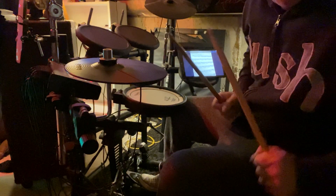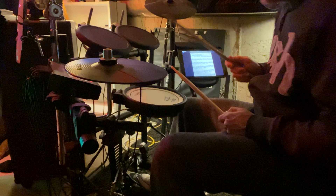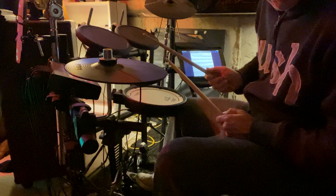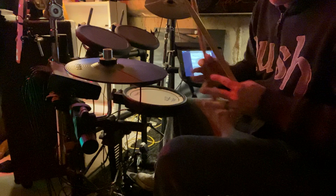All right, here we go. I'm gonna work on a bar at a time. The first bar, I'll do it slowly. So all the top notes are the hi-hat — that's this one. The very bottom notes are the kick drum, and the middle note is the snare. I'm not sure how you're going to be doing it and what you're hitting for it, but this will maybe help. You'll be able to hear the differences in each beat.